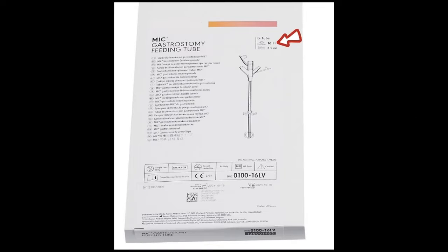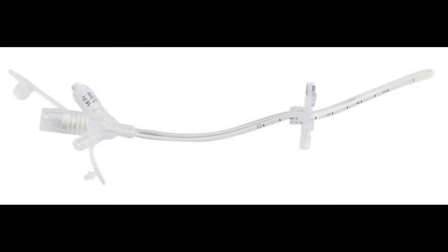As we mentioned, it's a 16 French tube compatible with a 20 French introducer kit.